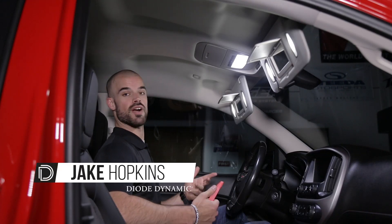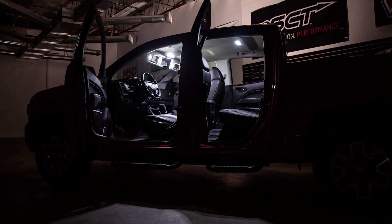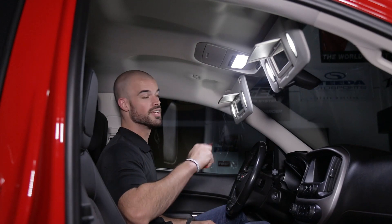Hi, Jake with Diode Dynamics. Today in the garage we're going to be replacing the stock halogen interior bulbs on this 2016 GMC Canyon. Installation is very straightforward and only requires a plastic trim removal tool. Let's get started.